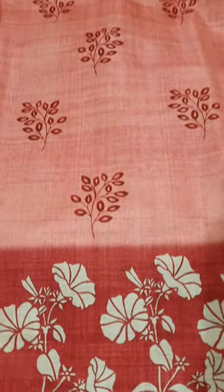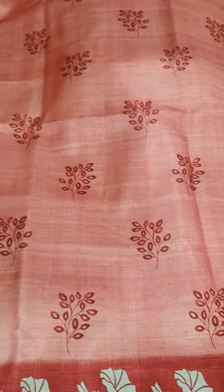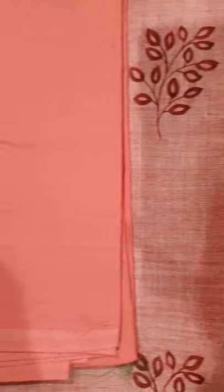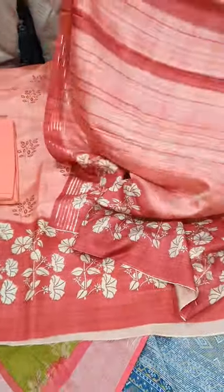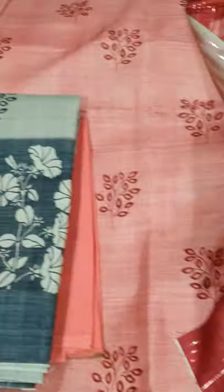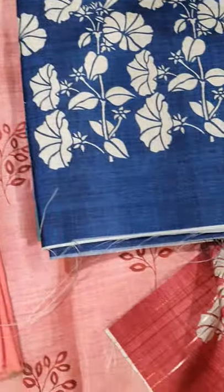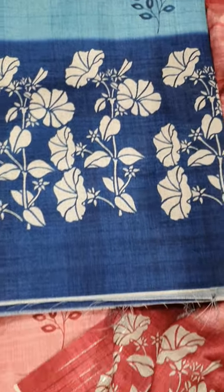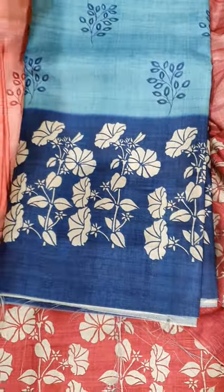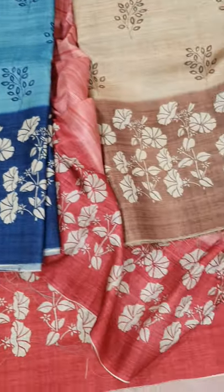So this is a semi-tusser suit set with a ghera border and all-over print on it. It has a cotton bottom with it and a semi-tusser dupatta — you can see the dupatta is really graceful. These are all home washable suit sets, low maintenance. In this we have four shades: peach, grey, blue, and brown. All these suits have cotton bottom with them and are paired with the semi-tusser dupatta.